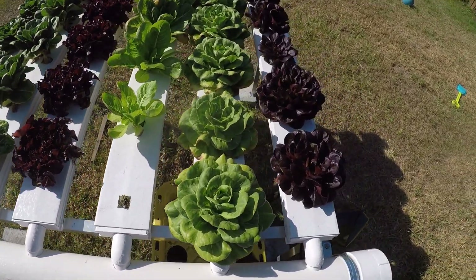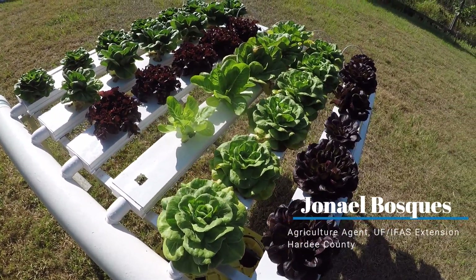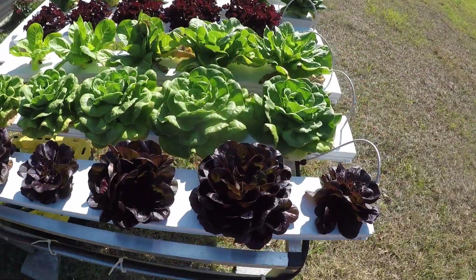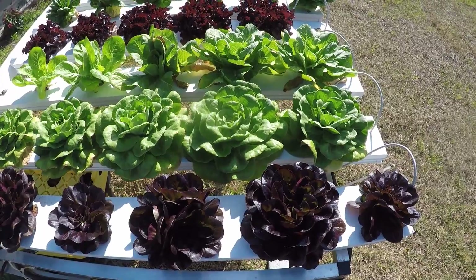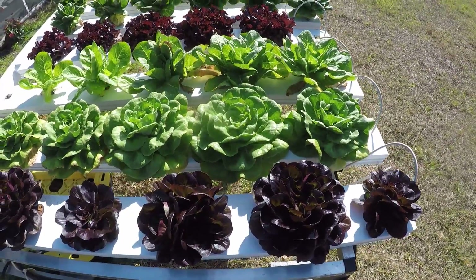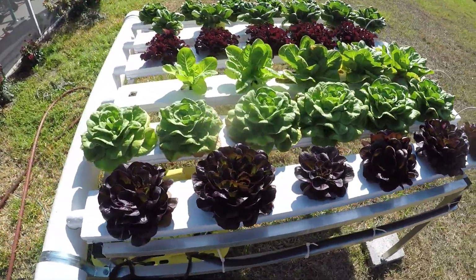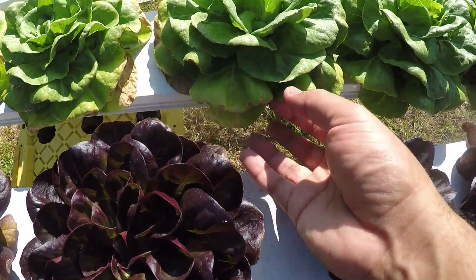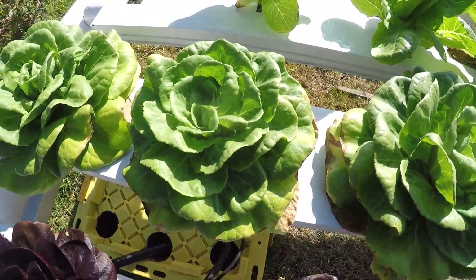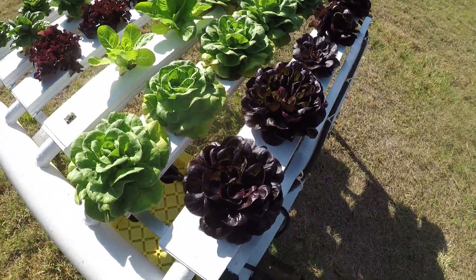This is a variety trial for different lettuces. This was going to be a demonstration for the hydroponic class we were going to have later in the summer, but because of the coronavirus issue we had to remove them from the greenhouse into full sun. You can see it's pretty dry and brutal for them and they have suffered — you can see some tipburn here on the edges of the leaves. They're recovering because we've increased the irrigation time.